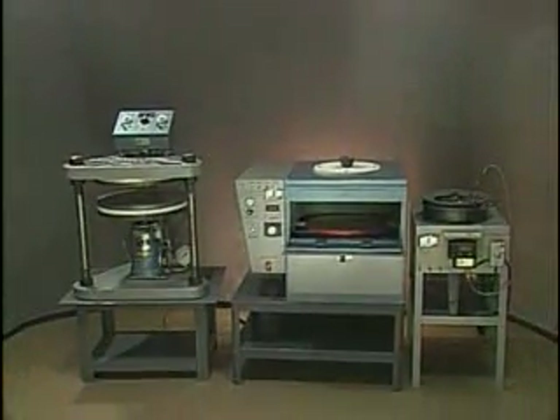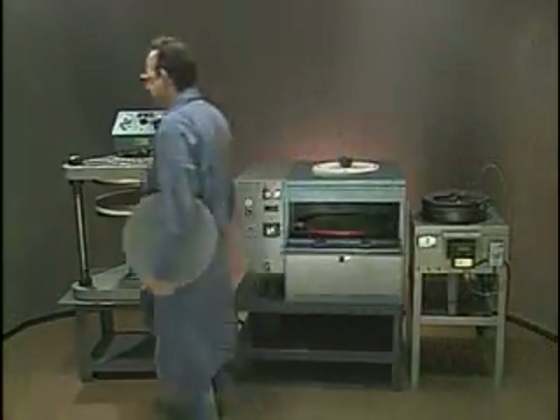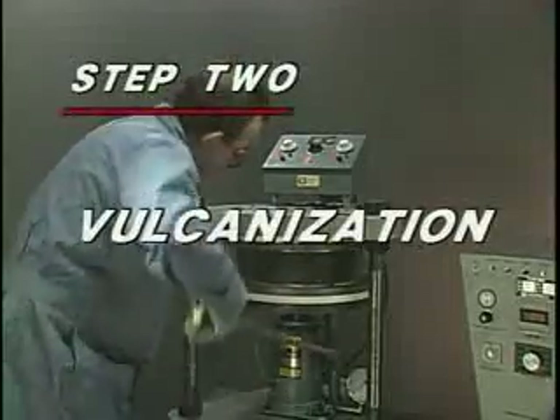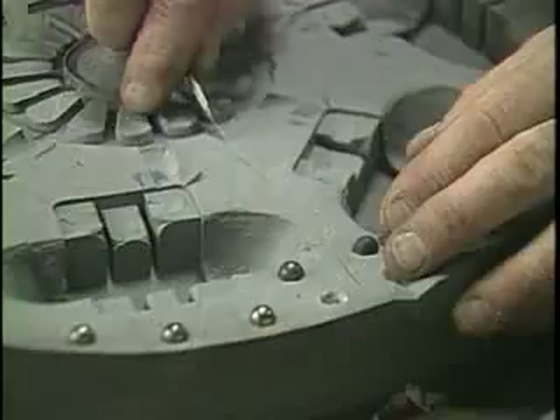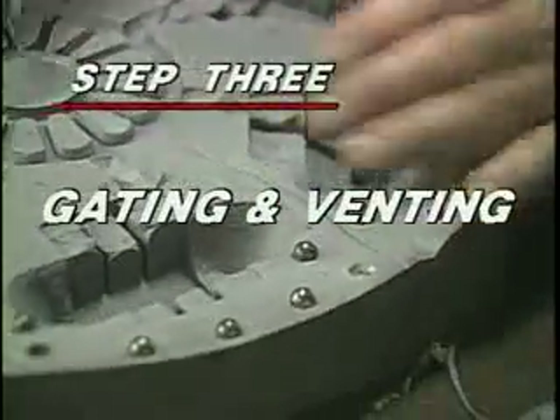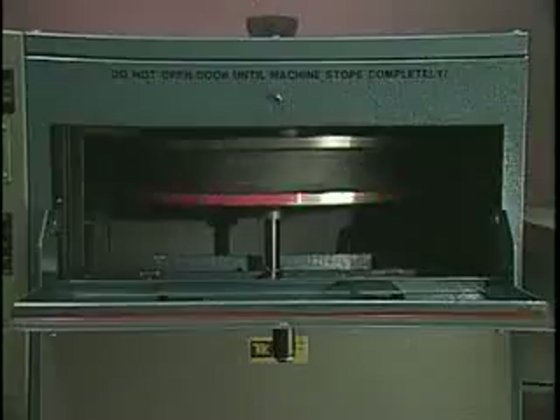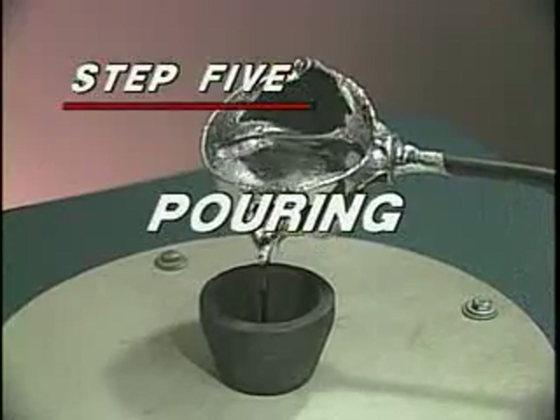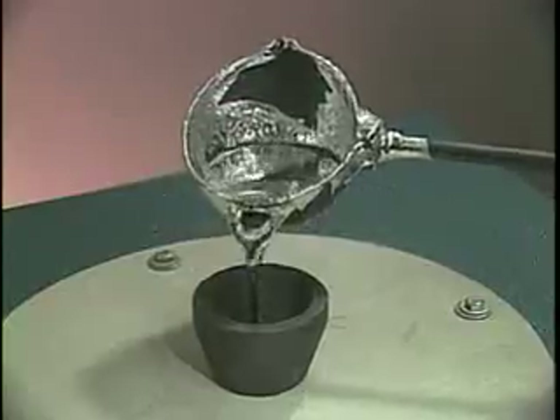The TechCast system works in six easy steps: mold preparation, vulcanization, gating and venting, spin casting, pouring, and removal of parts.